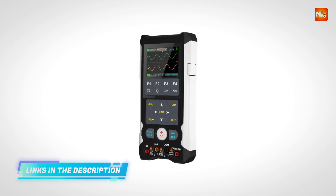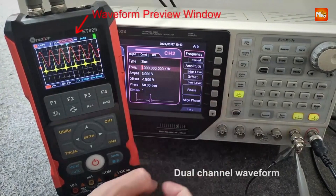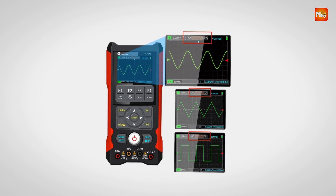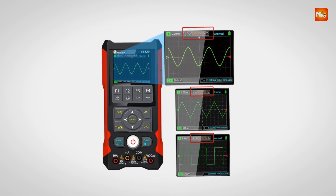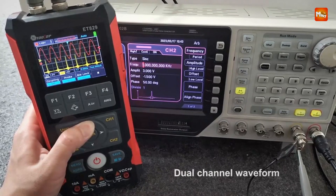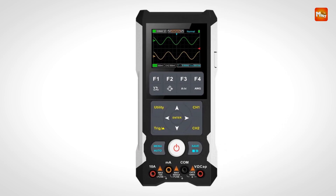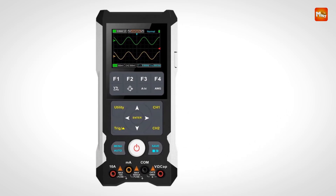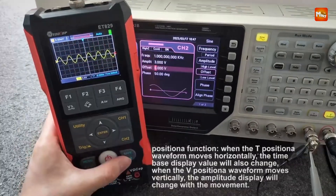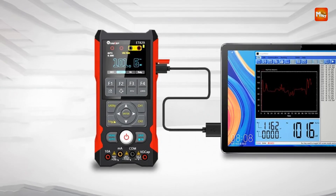The ET829 supports three trigger modes — auto, normal, and single — along with cursor function, relative value measurement, self-calibration, and afterglow selection. Panel calibration technology ensures highly accurate measurements without potentiometer adjustments. PC software unlocks timing measurement, curve drawing, waveform analysis, and FFT transformation for in-depth signal inspection.